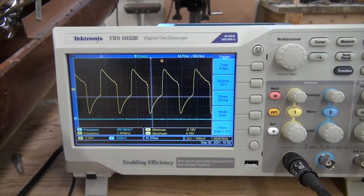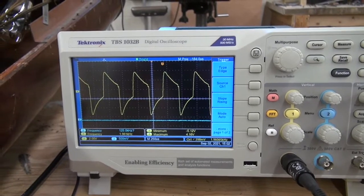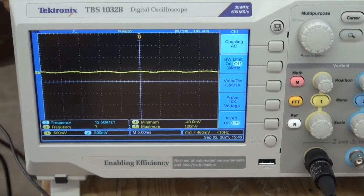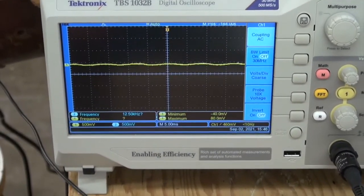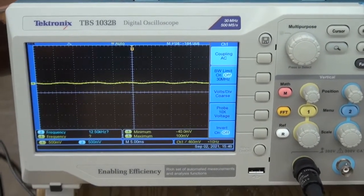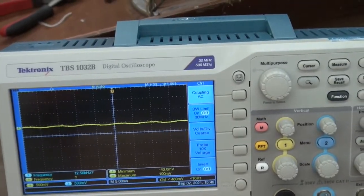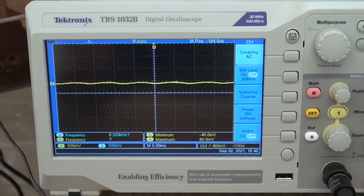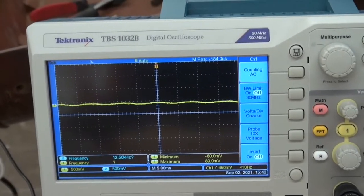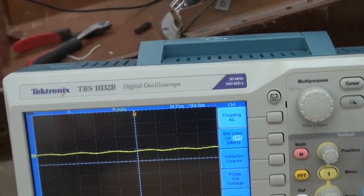I'm going to readjust the leads to the speaker output so we can see what the waveforms look like on the final output. It took me a while to figure out how to hook the oscilloscope up to the speaker, because it has a field winding and a coil winding, and I couldn't figure out where the ground was, but I finally got it. I'm just going to hold one note and go through the different tone controls. With what they consider to be a flat response — what they call full tone — it looks like this.